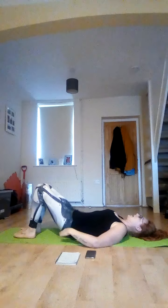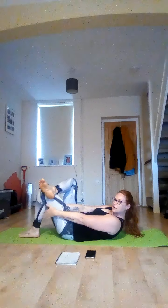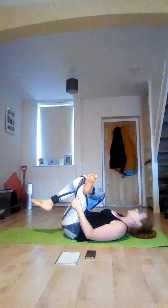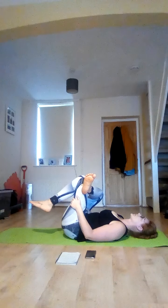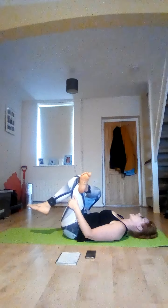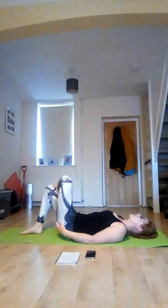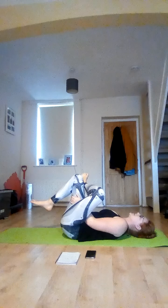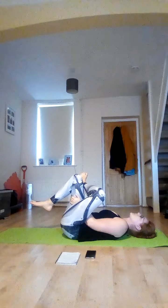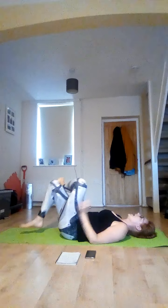Bring these to centre. Take your leg across one knee, reach through that gap, pick that bottom leg up and squeeze. Squeeze and release that leg. Bring your other knee across, reach through that gap, pick that leg up and squeeze. And release.